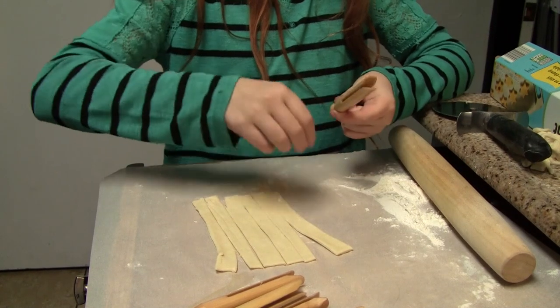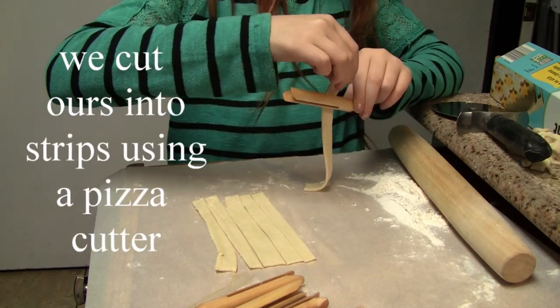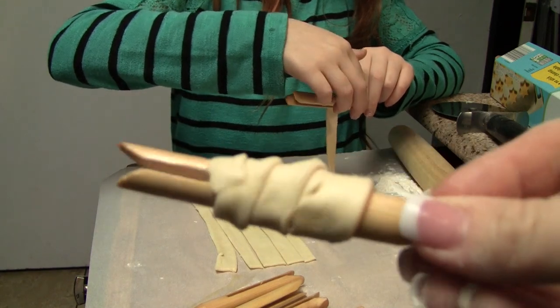Once the dough is cut, we go ahead and wrap it around the clothespin. When you wrap it, you want to make sure that you overlap the dough, like we did with this one.